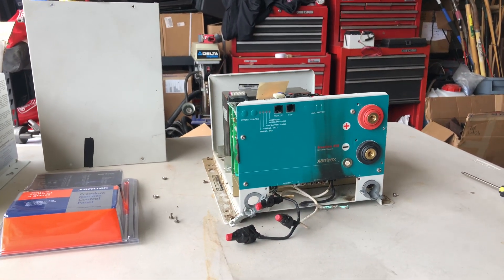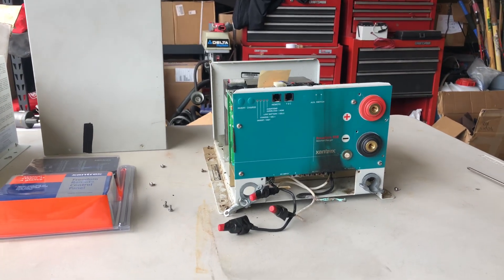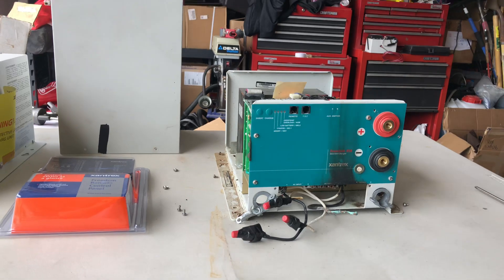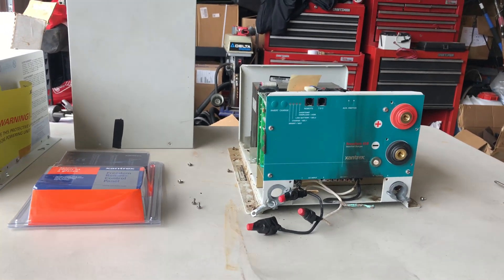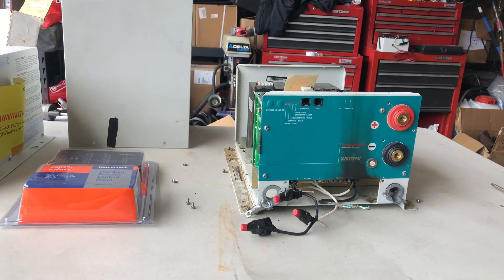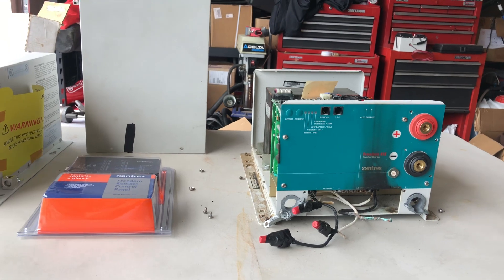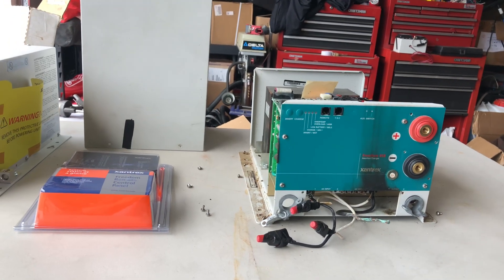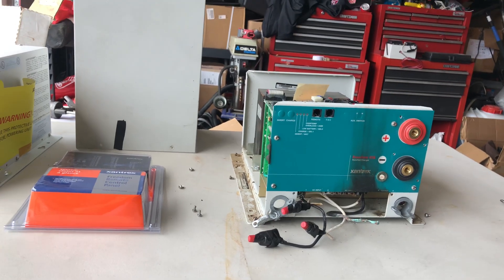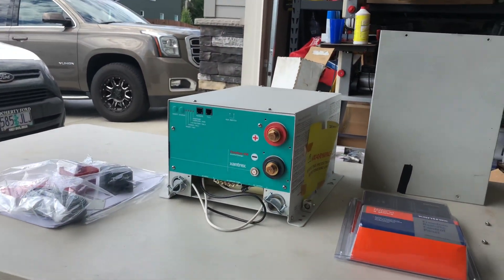Just know that if you're going to do it yourself and you're not real familiar with electrical systems, it is not something you should play around with — it can be very, very dangerous. You can start a fire, you can hurt yourself, end up in the hospital, or even kill yourself if you're being reckless with it. We do not endorse anybody changing this part themselves.